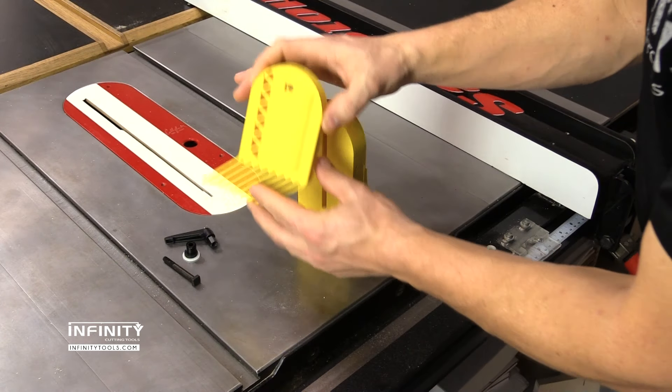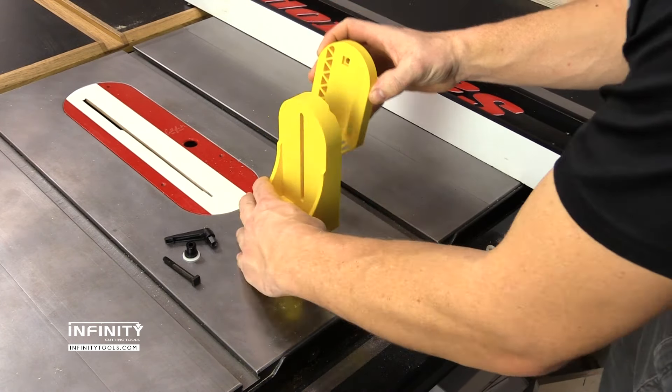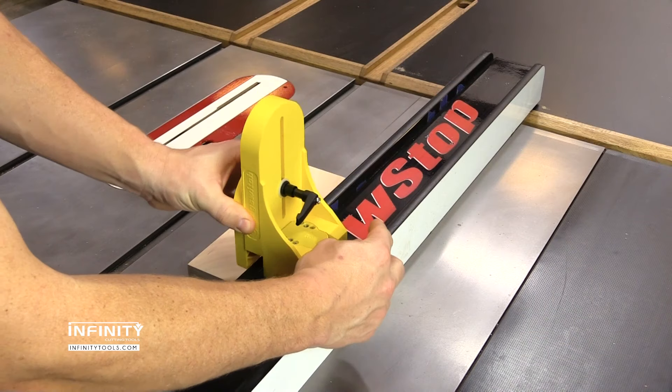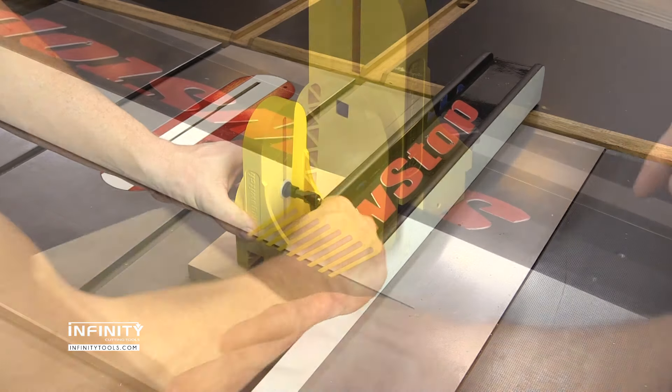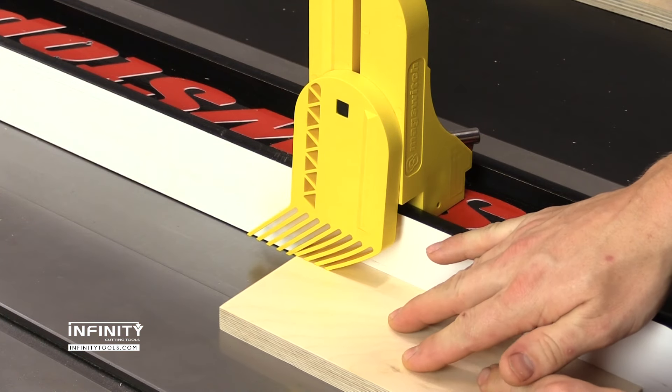The feathers can be reversed, allowing the Vertical Pro Featherboard to be positioned on either side of the fence. The 150-pound MagSwitch is easy to install and provides plenty of clamping force and downward pressure.